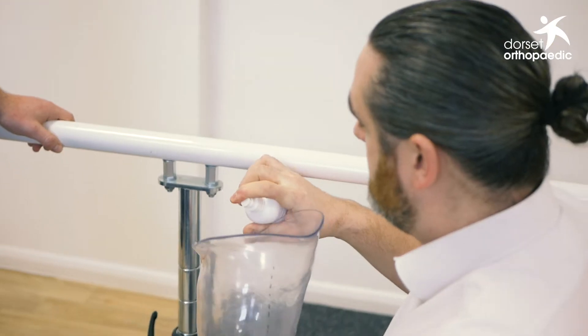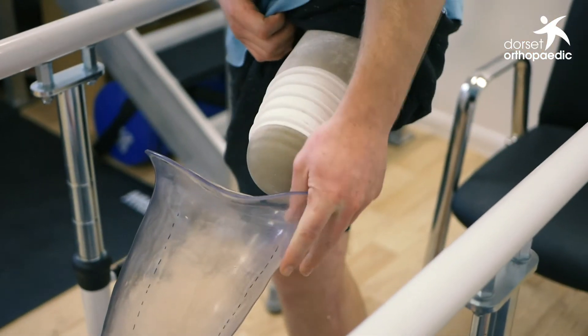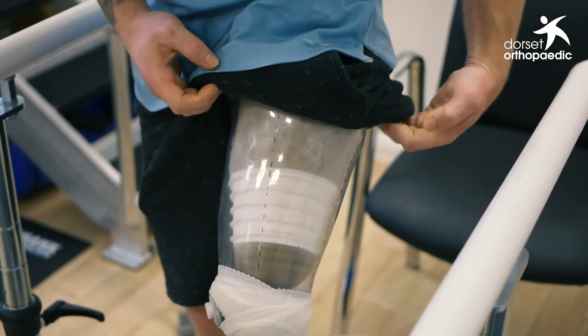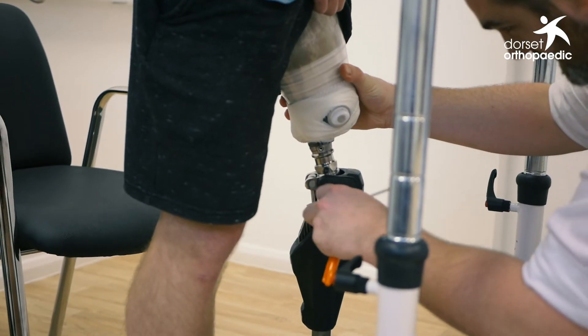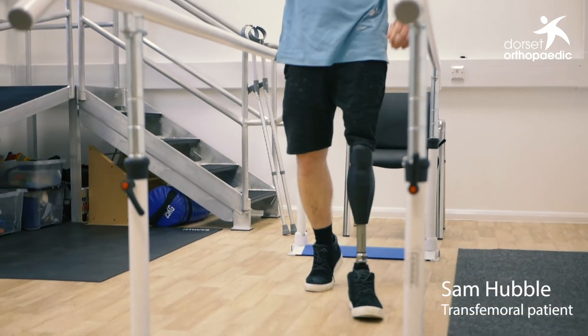The fitting process is very similar to what it would be with any cast that's been taken; however, we can be more confident straight away that the volume would be correct, having had this very consistent way of casting the individual. Typically we can put patients on the test socket following an AquaSymphony cast and they're immediately fitting so snugly and securely, reporting good comfort.